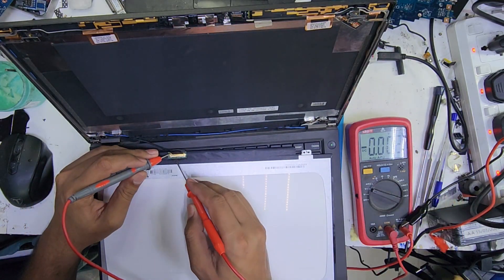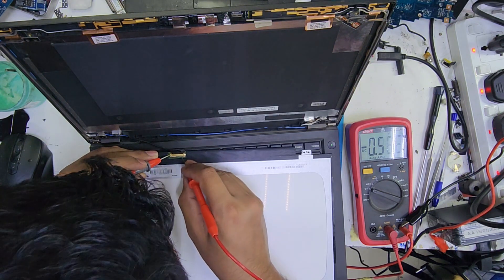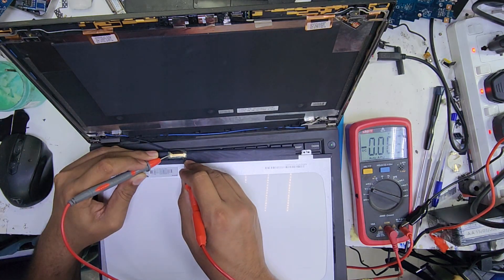So this is the connector. Let's check the supply — it should be 19V. But this supply is missing; this is only 0.06.